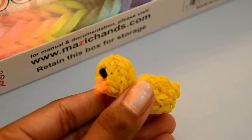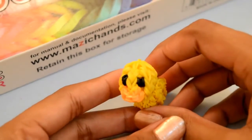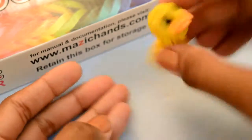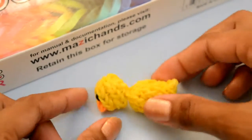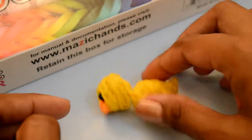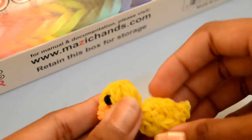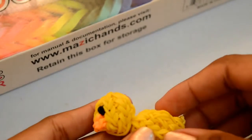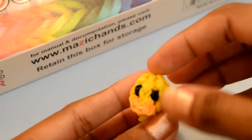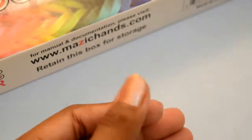I am Atri for Magic Hands and today I am going to show you how to make this cute duck. For this you need yellow color rubber bands, two black color rubber bands, and some orange color rubber bands. Let's start.